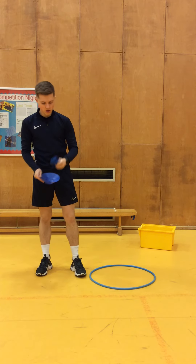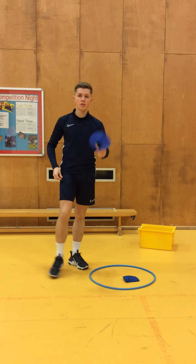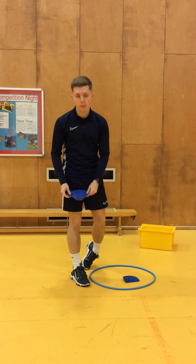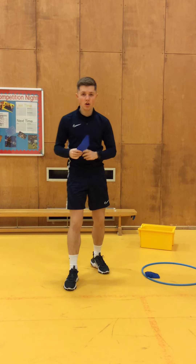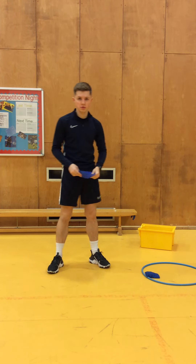I've got a blue hula hoop, I've got a blue bean bag, and I've got a blue cone — all things that I found in my cupboard. What I want you to do is every time you find a blue object, I want you to do five star jumps for me.